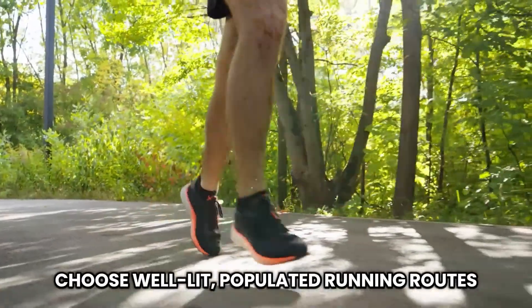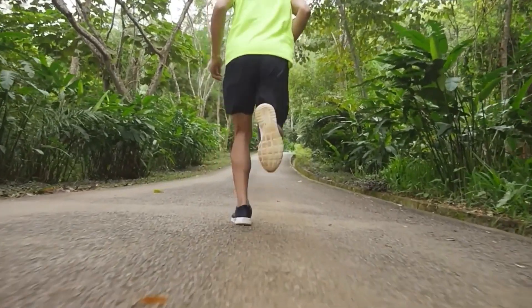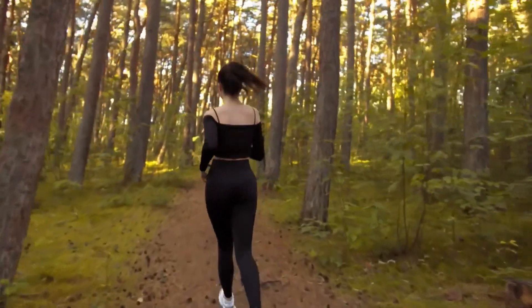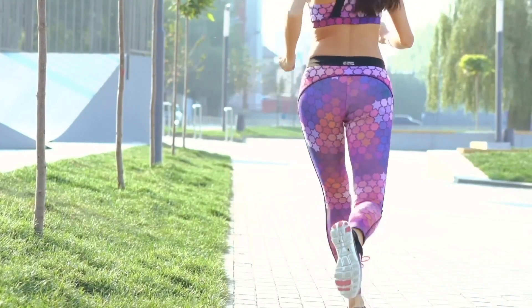First, choose well-lit, populated running routes, and always let someone know where you're going — safety first. As a beginner, aim to run for 20 to 30 minutes twice a week. Here's a little trick: alternate between 5 minutes of running and 1 minute of walking. This method helps build your stamina without overexerting yourself. And don't forget to stretch after your run to keep those injuries at bay.